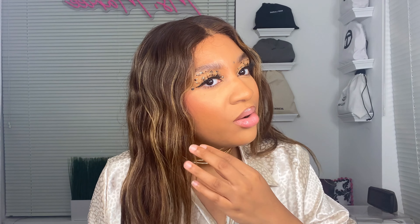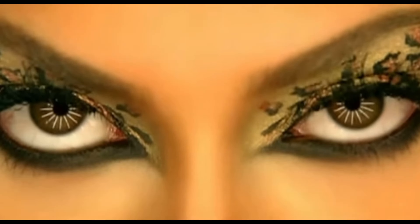Hey everybody, it's your girl Missori and welcome to my channel. Today we're going to be focusing solely on the eyes. I know it's currently Halloween season and sometimes you gotta put something together fast and quick — that's literally what I did in today's video. It's giving a little bit of that Beyoncé kitty cat vibe, and this is the season of Beyoncé, so stay tuned if you'd like to know how I achieved this eye look.